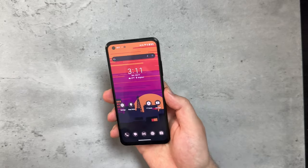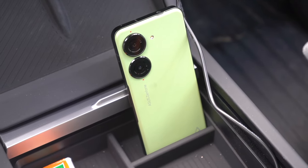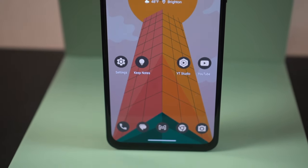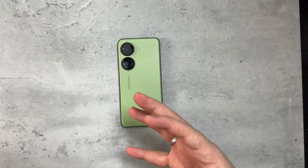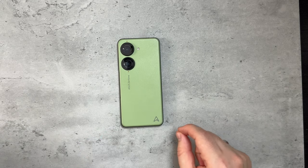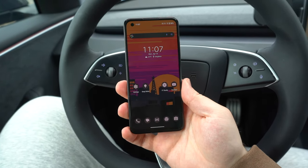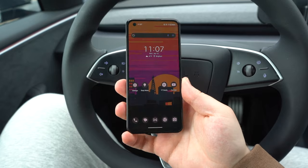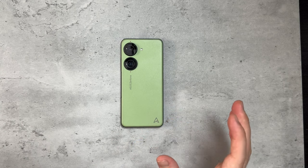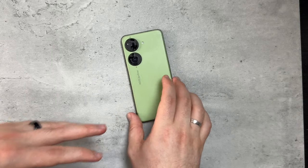Let's quickly talk about pricing. There are three configurations. The one I have is $749 — 8 gigs of RAM and 256 gigs of storage — and I think that's the sweet spot for most. At this point, 128 gigs of storage is a bit low; I'd play it safe and get double the storage. Or if you want 16 gigs of RAM and half a terabyte of storage, go for that at $799. I personally bought the lower config because shipping on the top-end model was weeks out and I was impatient, but 16 gigs of RAM and 512 gigs would have been my choice.